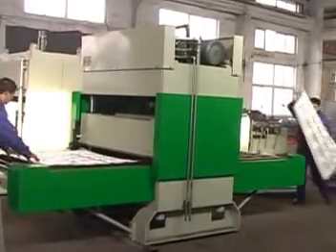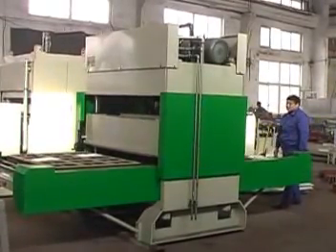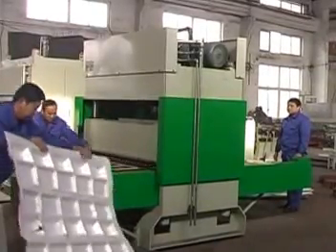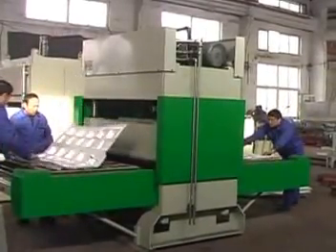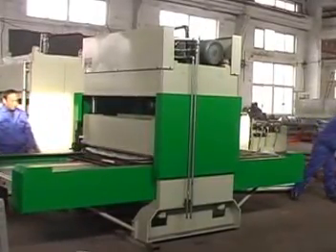Convey the form sheet material on cutting die A to the cutting area. The central pressure device goes down and cuts it. At the same time, put the form sheet material on cutting die B.